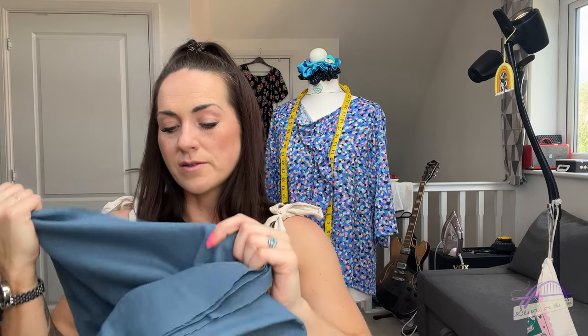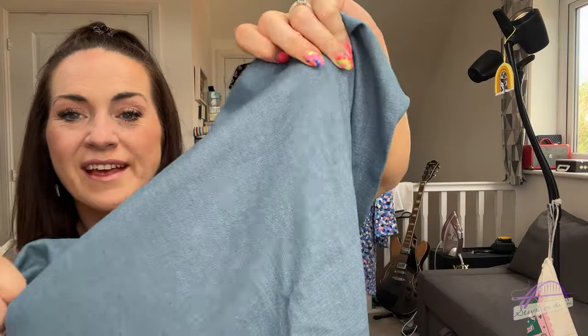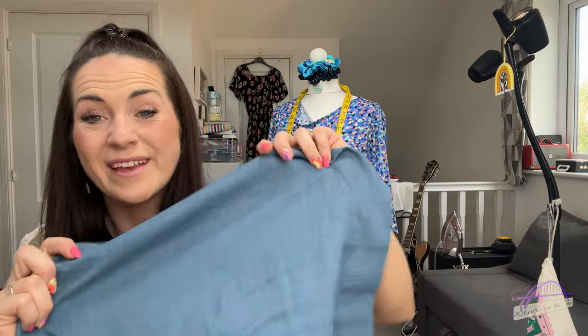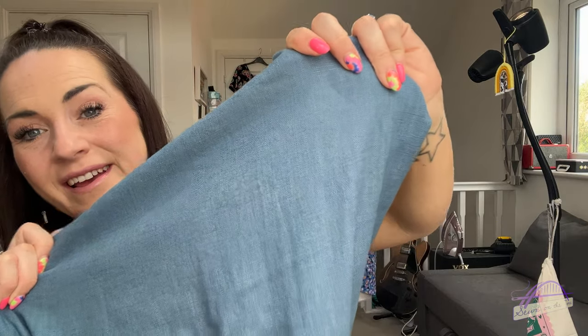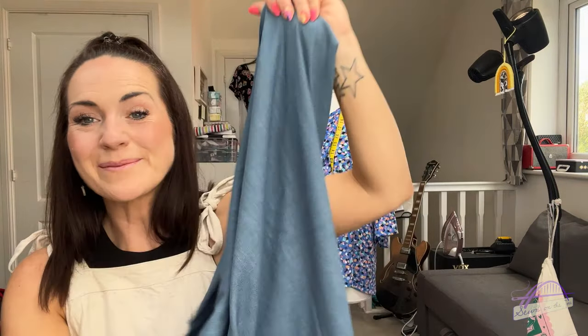The fabric is 100% linen, described as a linen chambray. My understanding of chambray is that it's like a lightweight denim, so I'm not sure how this is a linen chambray - maybe my understanding is wrong. It's this lovely blue colour and being linen it is going to crease, but that's fine. I've got three and a half metres of it and blue is one of my favourite colours, so I'm so happy with that.